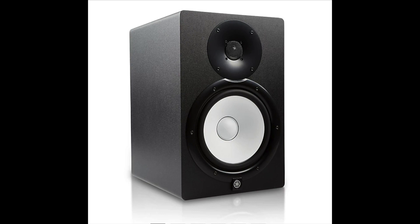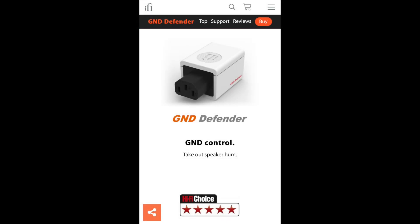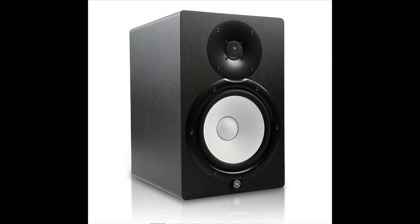Basically what I was dealing with was some dial-up type sound, and I have a little sound clip so you guys can hear it for reference. To go over some of the stuff I tried: I used ferrite beads, IFI's GND Defender, Morley's Hum Eliminator. The first electrician came in and redid all the outlets, wiring, checked the breaker panels, grounds, and neutrals — we redid the plugs — and it still didn't fix it.